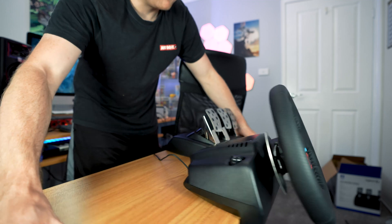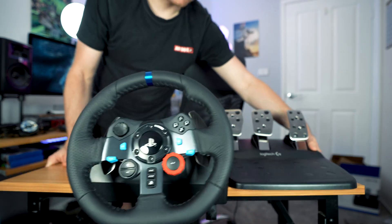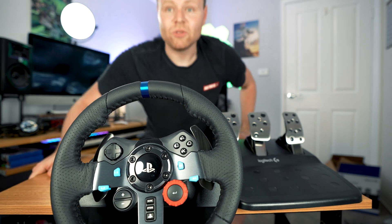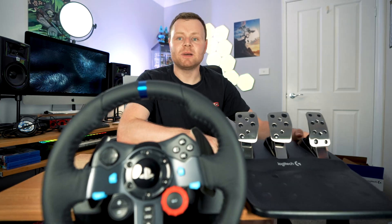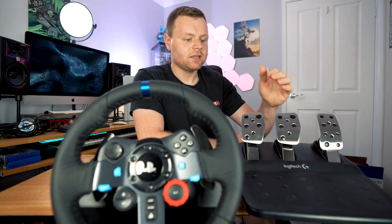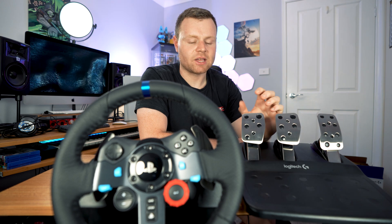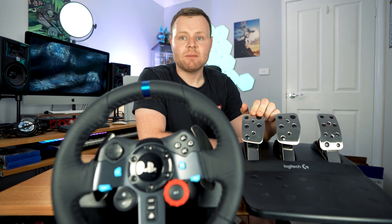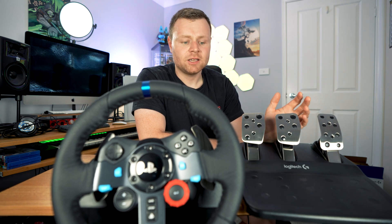The next problem that people have is understanding what the pedals do. When I first got the G29 I wasn't sure what all the pedals did. Going from left to right: the far left pedal — I was like, what does this pedal actually do? It's a clutch pedal. Clutching is for manual driving — you clutch and then change gear. So that's what that's for.